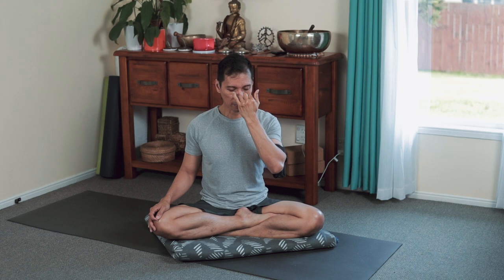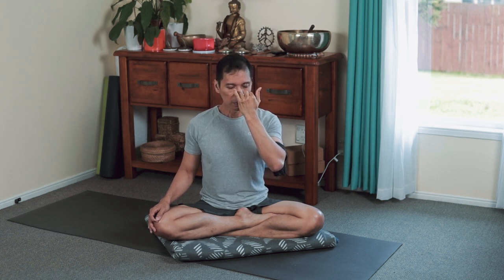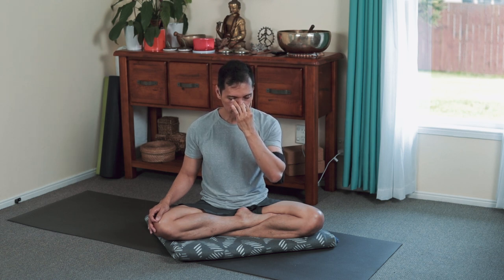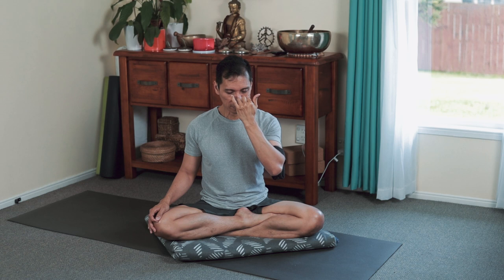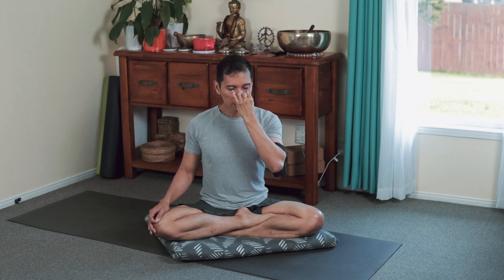Inspire the breath through your right — block, exhale through the left. Through the left — block, out through the right. Inhale right nostril — block, exhale left.